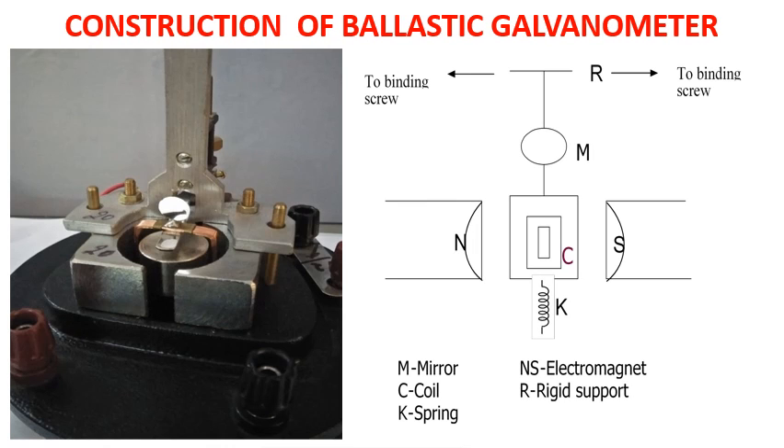It consists of a narrow rectangular coil of many turns of fine insulated copper wire, suspended so as to move freely in a narrow annular space between the pole pieces of a strong horseshoe magnet. The pole pieces are hollowed out to make them cylindrically concave in shape, making the magnetic field radial — that is, the field is always parallel to the plane of the coil. Within the coil is fixed a cylinder of soft iron which serves to concentrate the lines of force in the gap.